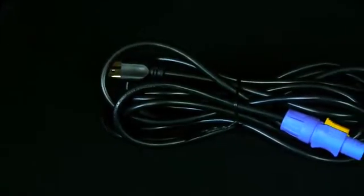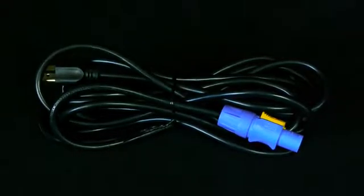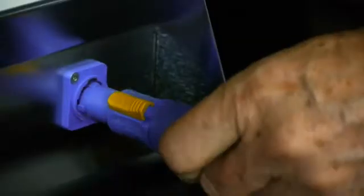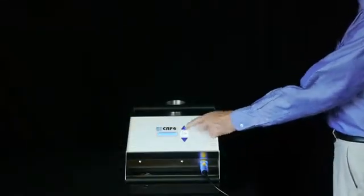Power is easily connected using a snap lock power cable, which connects your power at 115 volts AC for North America, or 220 volts at 50 hertz for Europe and Asia, or 100 volts at 50 hertz in Japan.